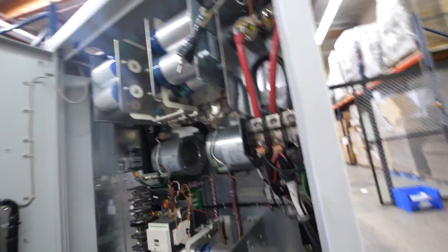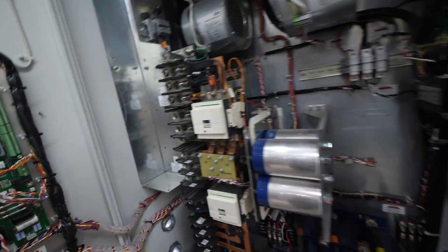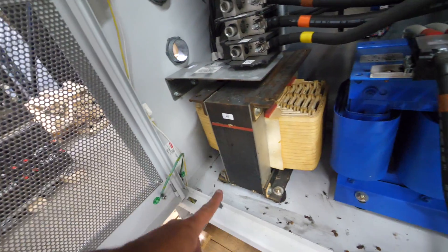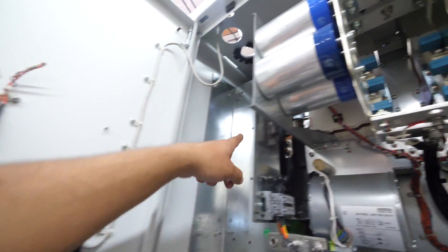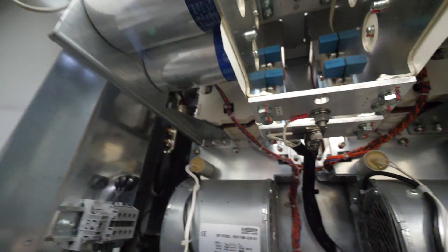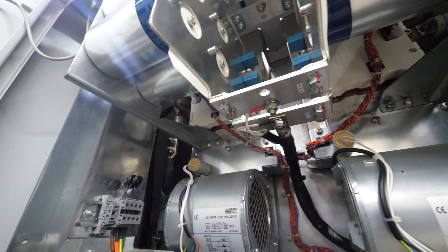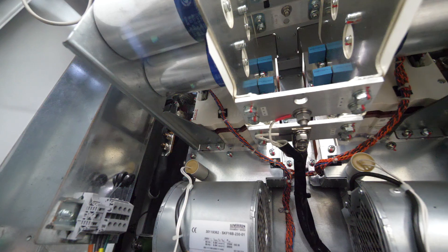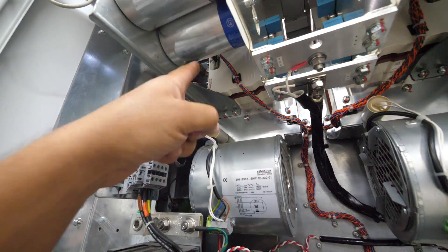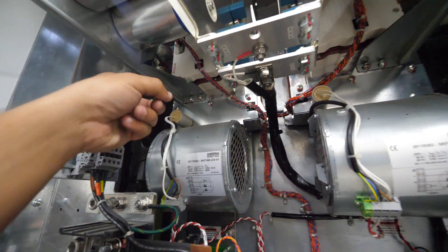From there, the positive goes over to this transformer here, and then up to the back — that's the positive feeding these big giant semiconductors. I think those are IGBTs or MOSFETs — I'm not sure exactly what you'd call them — but that is the semiconductor, and there are two of those.